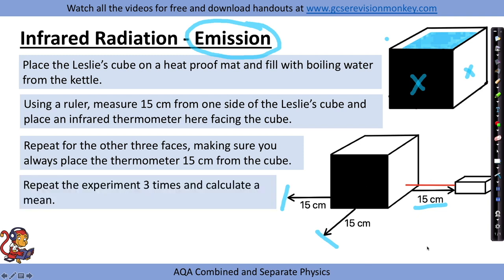You would then repeat the experiment three times and calculate a mean for each side. Surfaces such as matte black, which are really good emitters of infrared radiation, should give you really high readings. Whereas surfaces such as white and silver, which are poor emitters, will have lower readings.